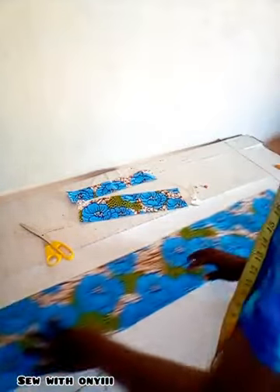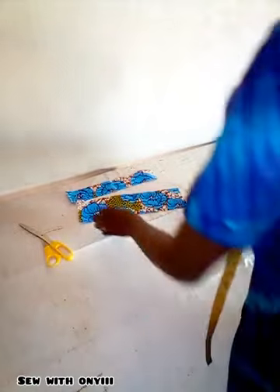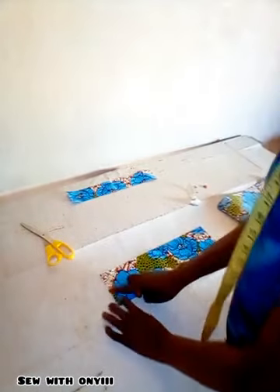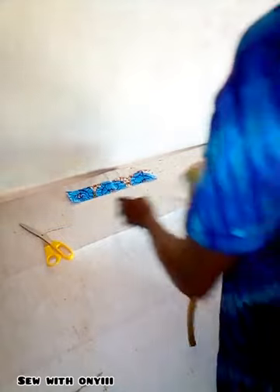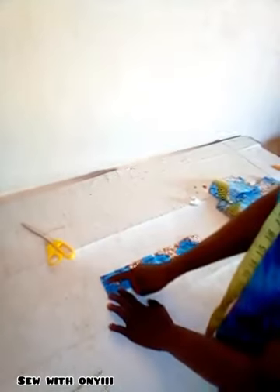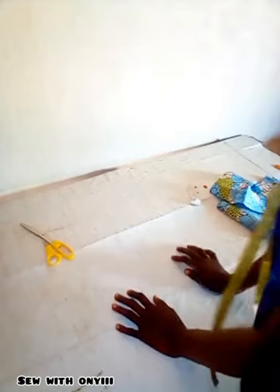For the first fabric I cut it 47 inches long by 7 inches wide. For the second fabric I cut it 14 inches long by 4 inches wide. For the third fabric I cut it 13 inches long by 2 and a half inches wide. Now I'm going to head over to the sewing machine.